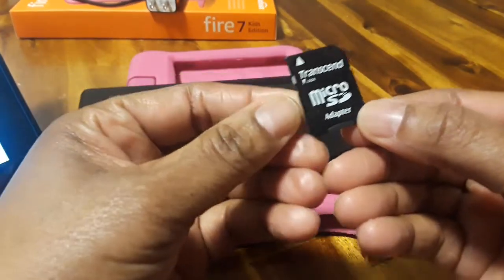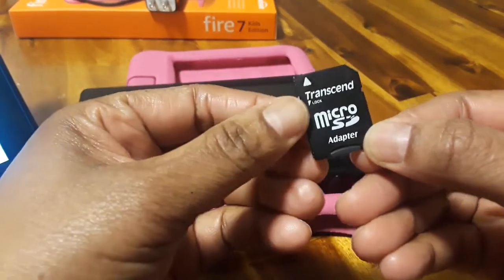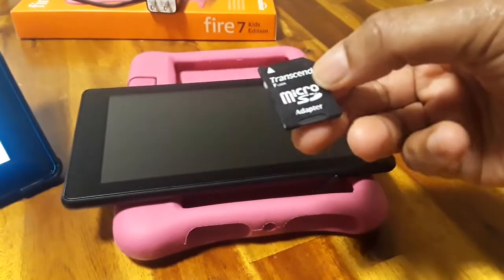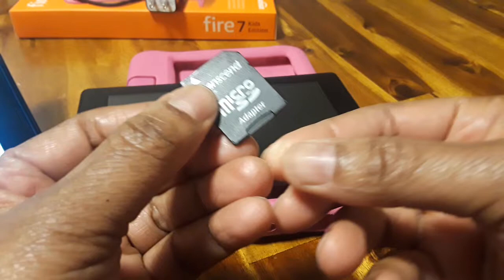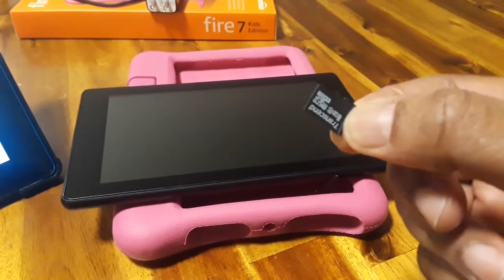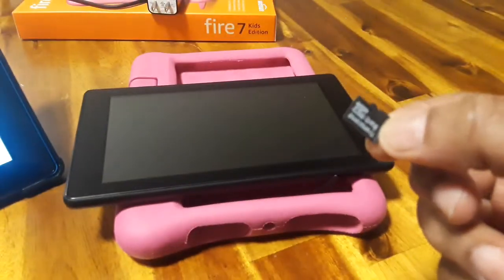This micro SD card I purchased from Transcend has an adapter, so I normally plug this into the laptop that I'm using, but you can also take the micro SD card out. This is the part that you're going to need to put inside of the tablet.